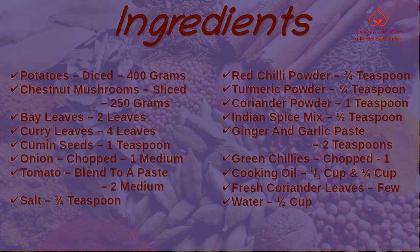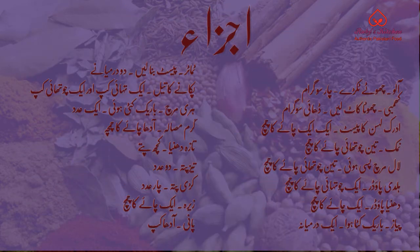Did you know that you can print the ingredients and the recipe from our website? There you can also scale the list of ingredients to the number of servings you like, or adjust how hot you like it. The link to the page for this recipe is in the details below. For your convenience, captions are also available in Urdu.